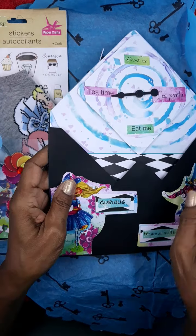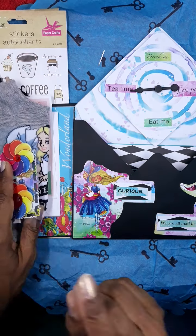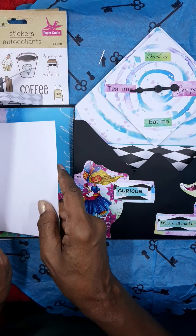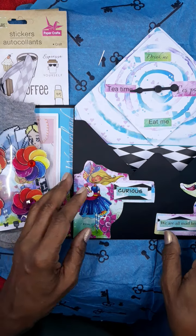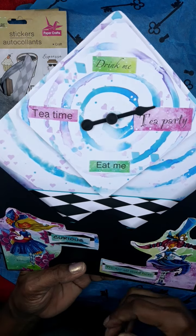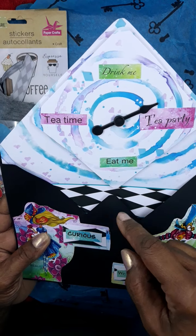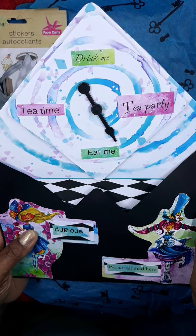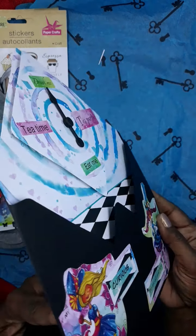We were to do a memory dex card, birthday card, tag, and embellishments - that's what it was. And this is cute - she's put a little game so you can select which one you want: you either do tea party, tea time, drink me, or eat. That is just too cute - again, very whimsical. I like that.